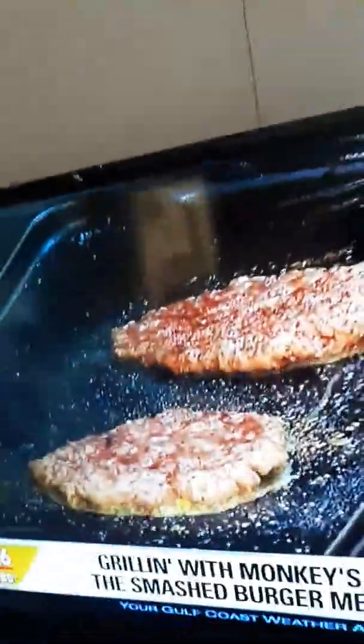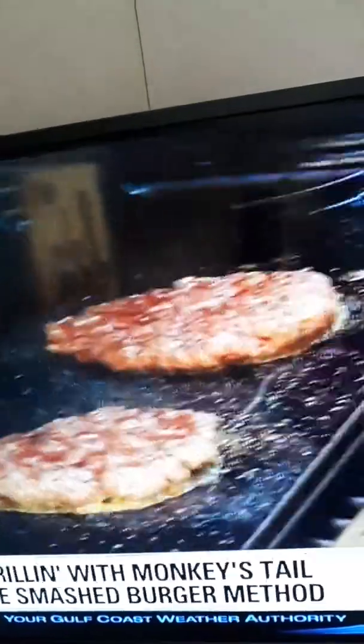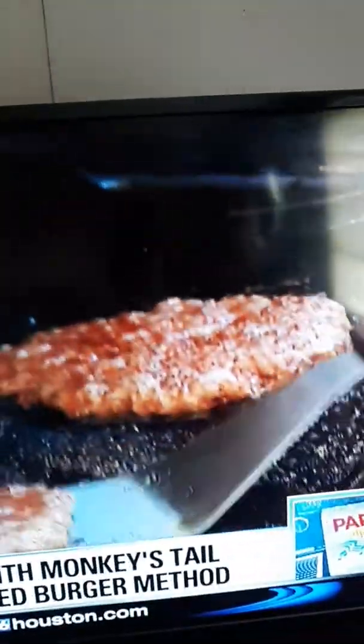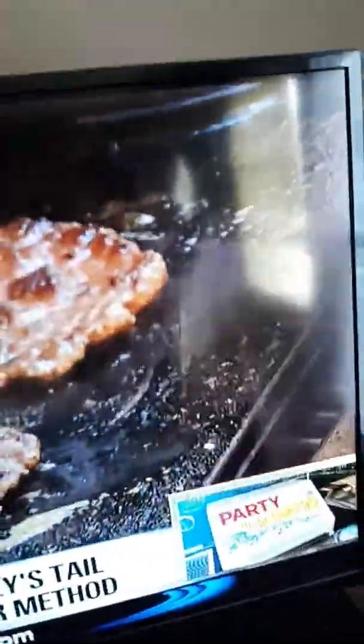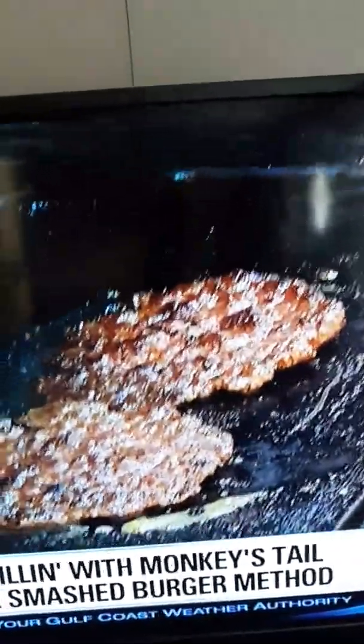What kind of ground beef do you like to use? I like the 80-20 — actually I like the 70-30. I like the fattier cuts. More juice, so it basically shrinks up. And once it's getting to where it's cooked, you flip them over. You don't want to cook it much on one side, so this is very quick — it's less than a minute, truthfully.